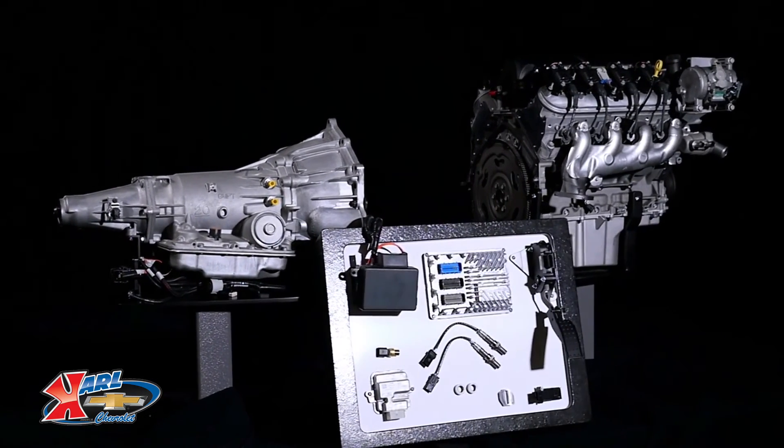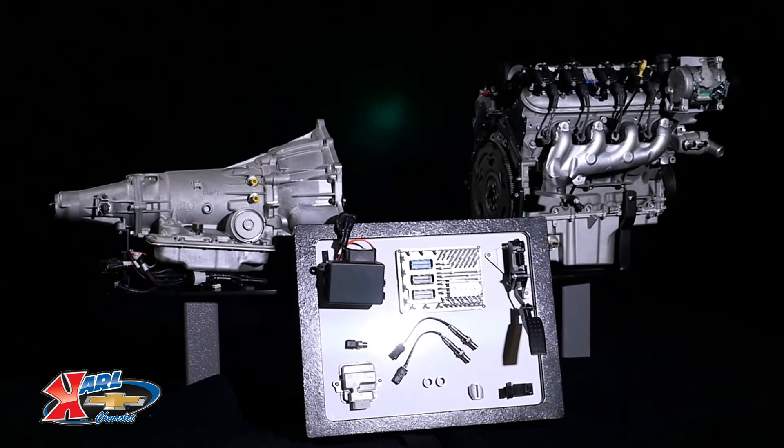It is also available as an e-rod system. I hope this quick look at the LS3 Connect and Cruise system helped you learn a little more about how it might be the perfect fit for your project.